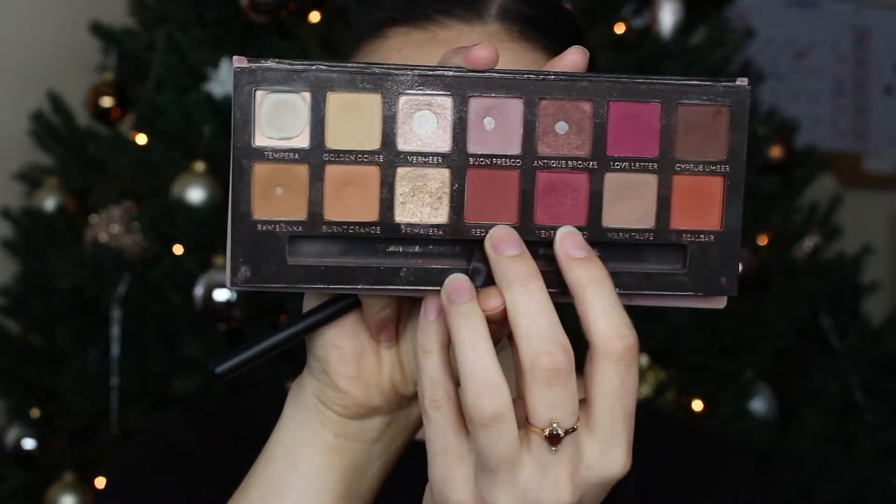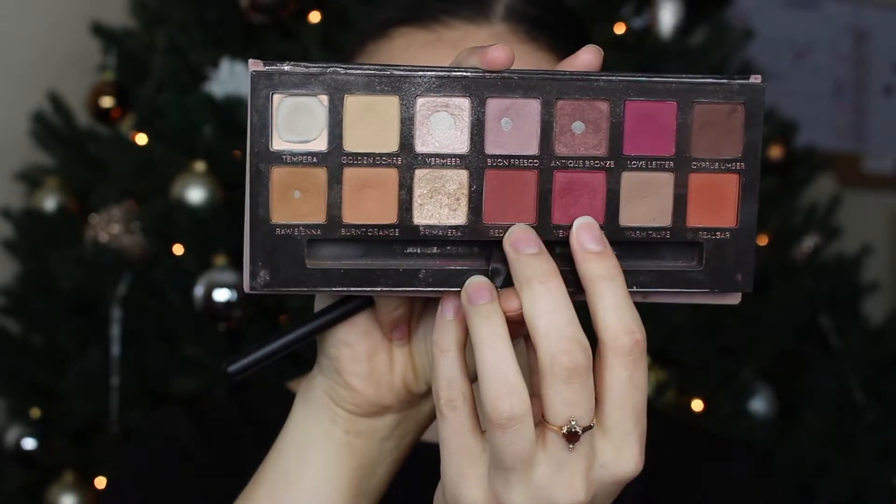That's super pretty, I love it! Let's do the other eye. Pigments on — I'm going to finish the outer eye area. I think I'm going to pop on more Venetian Red and this Red Ochre color.